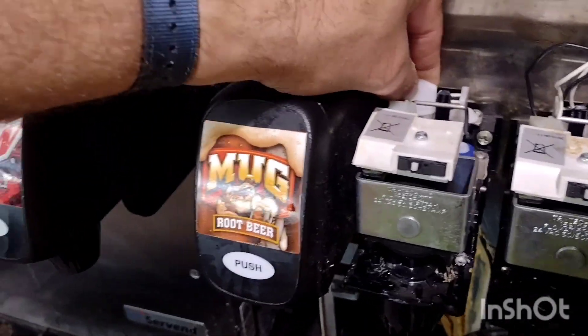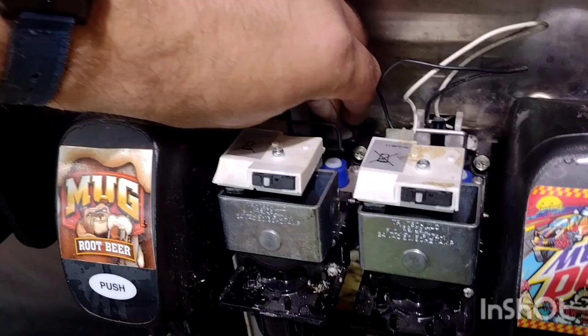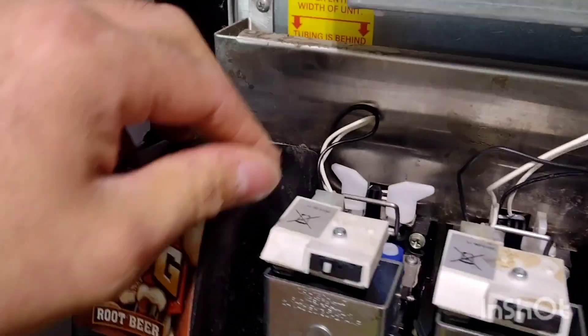First thing we're going to do is take off the valve to access the stem seals. It's a little tough — you might have to use pliers, but there we go. Pull it in.